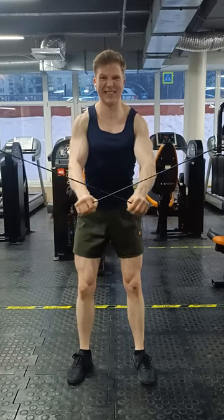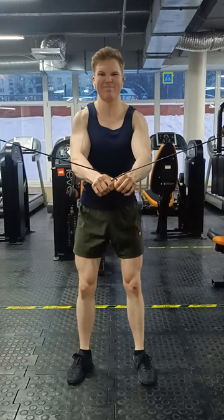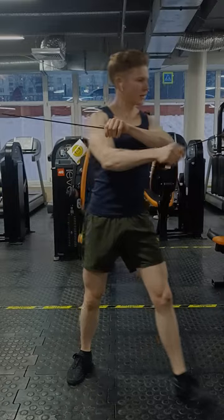Alright, that's pretty much it. I hope you try out this exercise and let me know how it feels in the comments down below. As always, stay tuned for more content to come. See you later.